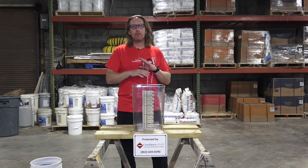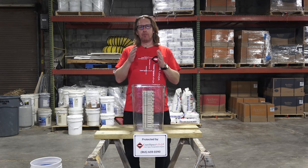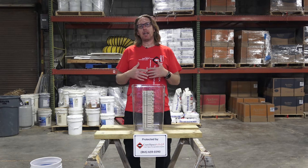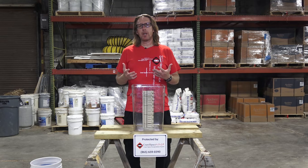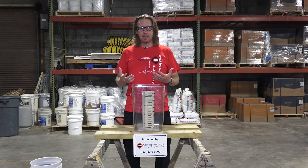So a few years ago, we used to do basement waterproofing, and we got out of basement waterproofing temporarily for a couple of reasons. Number one, we were in the process of franchising, and that was taking a lot of our time. But honestly, the biggest reason why we got out of basement waterproofing is we simply did not find a waterproofing material that we liked.